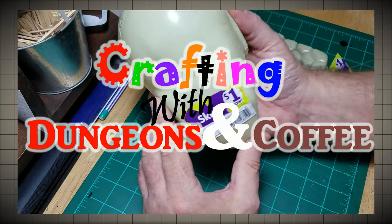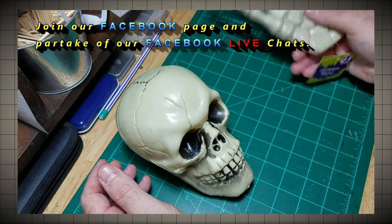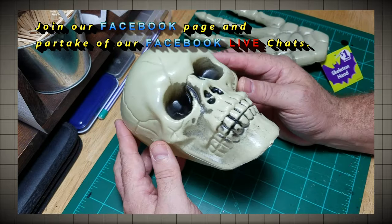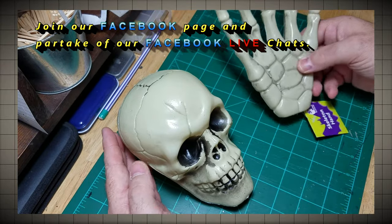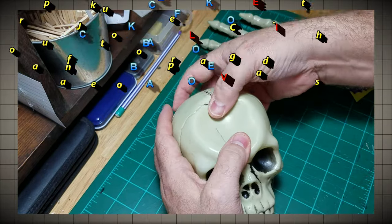The stars of our project are these dollar general items: a skull and a bone hand. They each cost only one dollar. We'll alter these slightly, by flattening the top of the skull — this will provide a location for our throne.